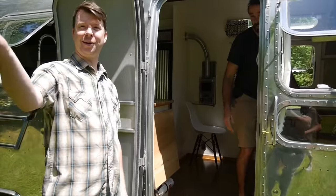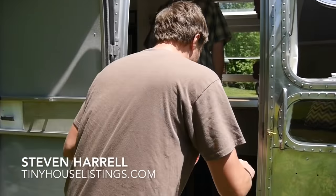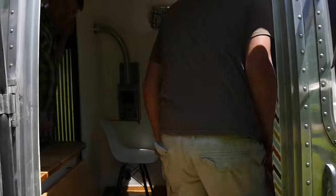I want to bring in Steven Harrell from Tiny House Listings, with the cameo, and Dustin on the camera.